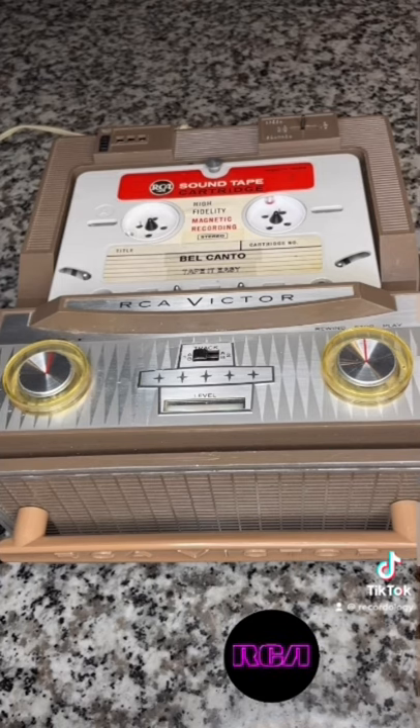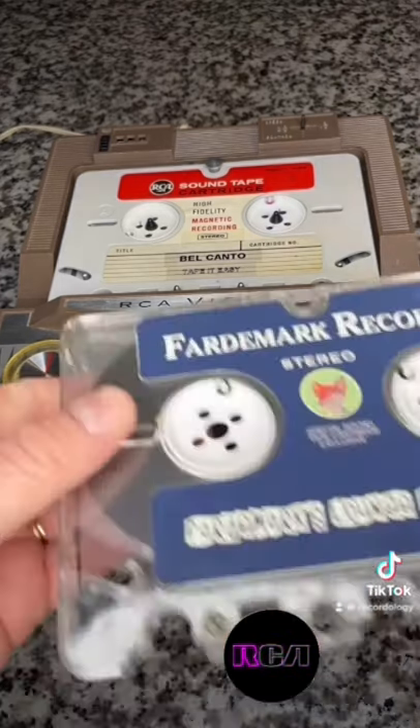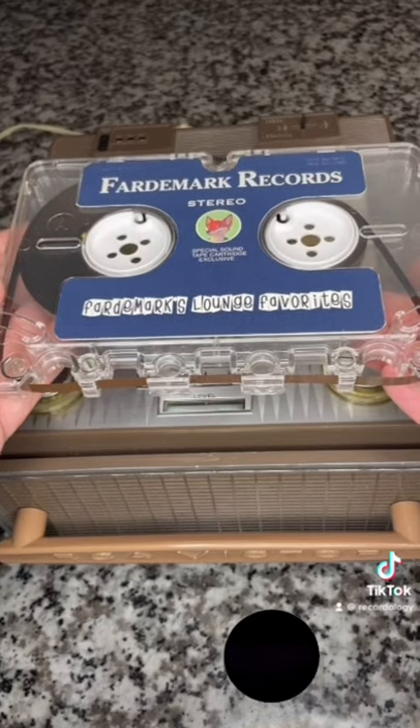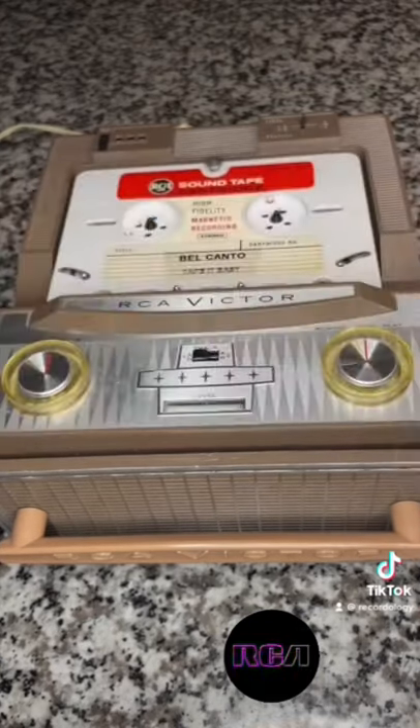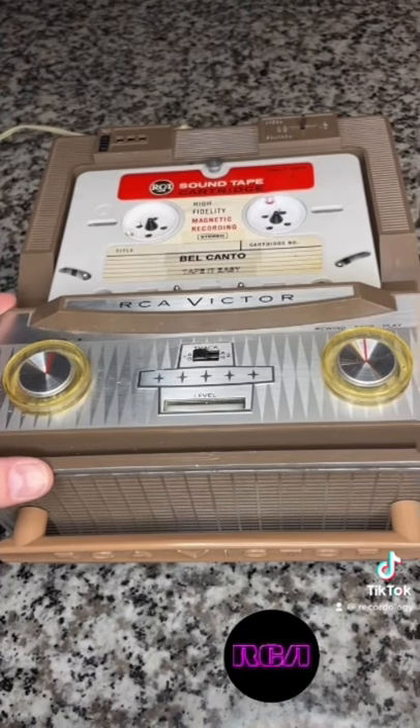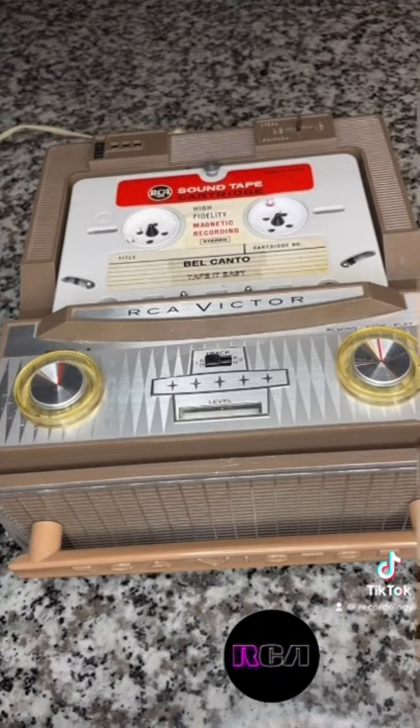This is a reproduction tape made by my friend Fardemark, who makes awesome reproduction tapes loaded with fresh tape stock and maintenance tapes. This is really, really cool. This unit is a mono, kind of a lower level one from the very early 60s, but it still works and it's a really cool way to listen to some tape in a very interesting way.